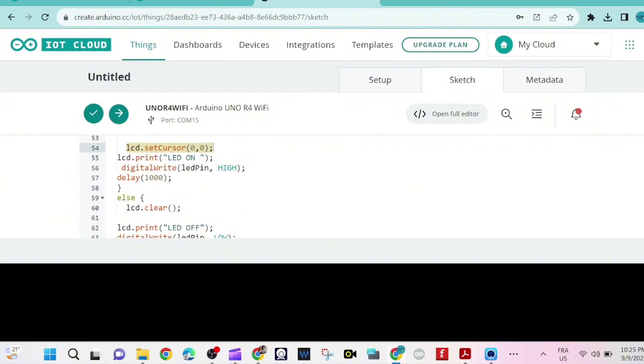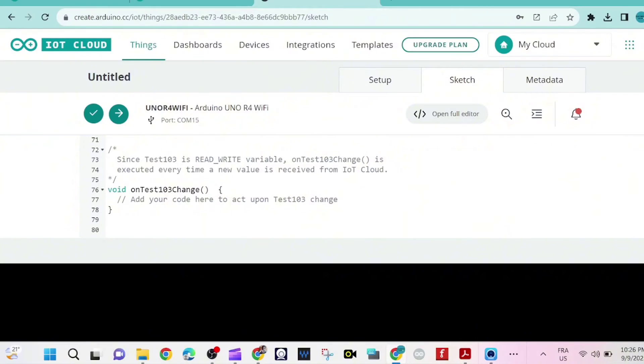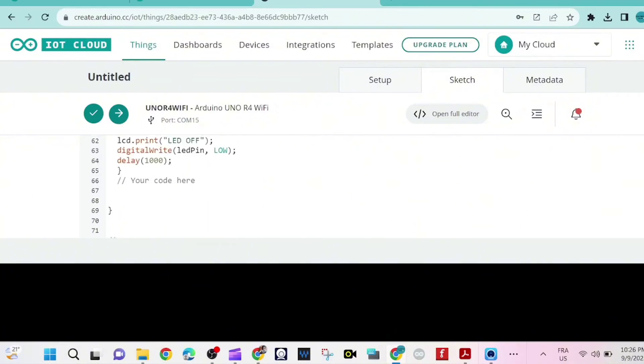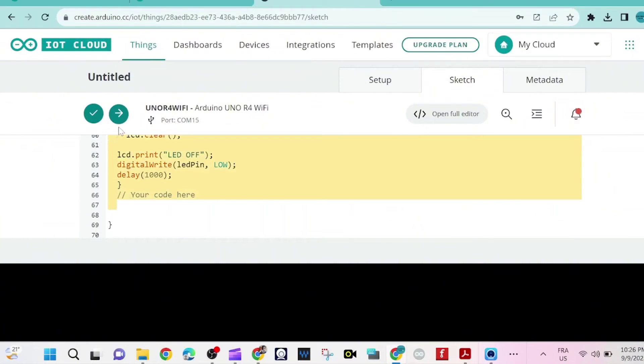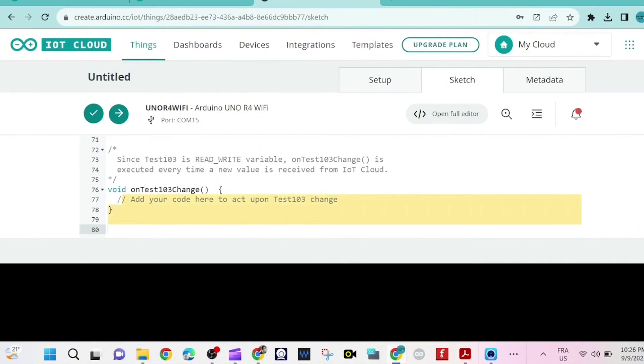If the variable test103 equals 1, we move the cursor to a set position, turn on the LED, and wait 1000 milliseconds. Otherwise we clear the LCD, print a message, turn off the LED, and wait 1000 milliseconds. That's the program.